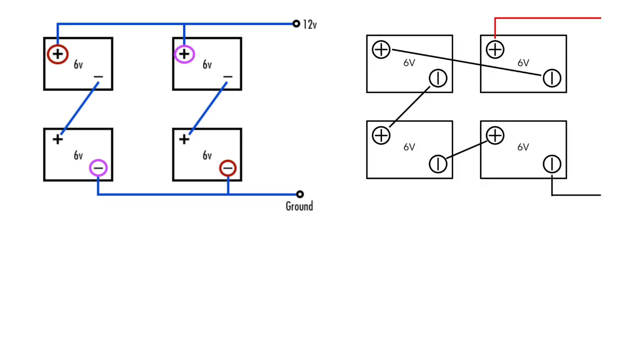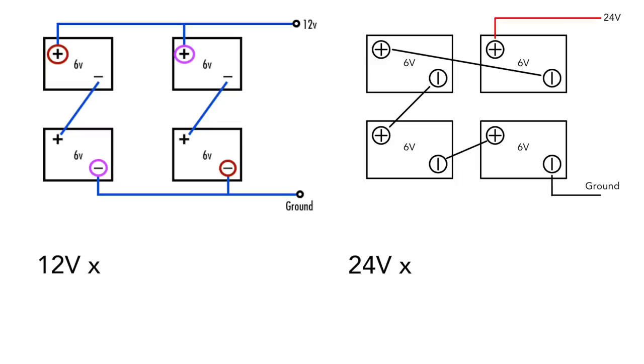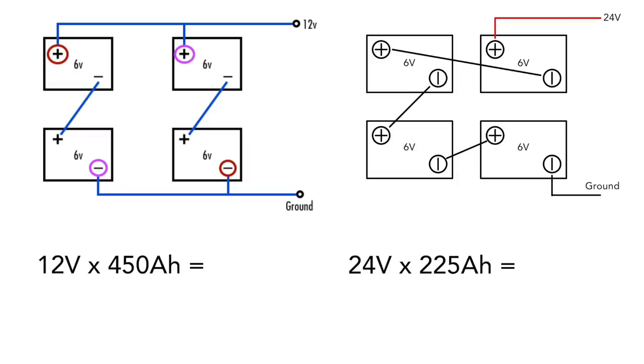You may be wondering if there are differences in the amount of energy each battery bank configuration can store. You have a 12 volt 450 amp hour battery bank and a 24 volt 225 amp hour battery bank. Since watts equals volts times amps, if you multiply the volts and amps of each battery bank, it comes out to the same total wattage. So each of these battery banks are equivalent in the amount of energy they can store — it just depends on whether you want a 12 volt or 24 volt system.